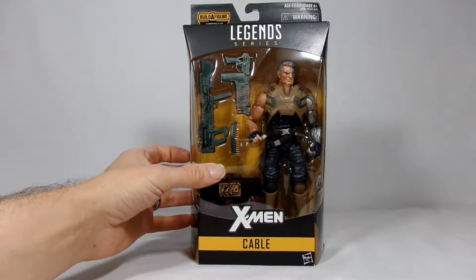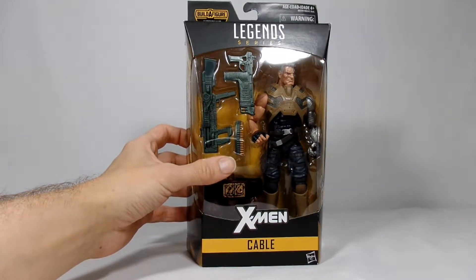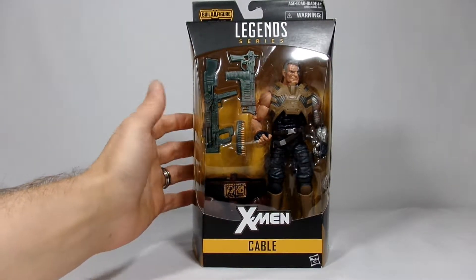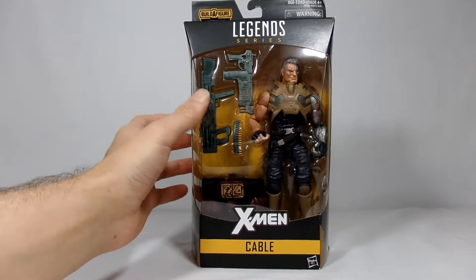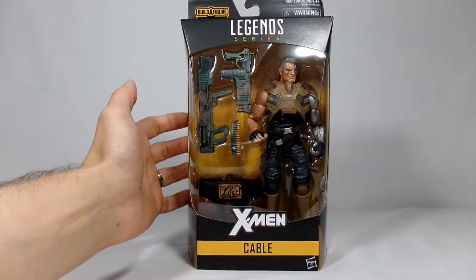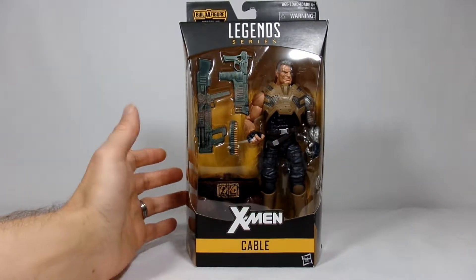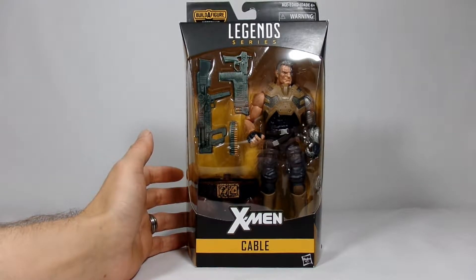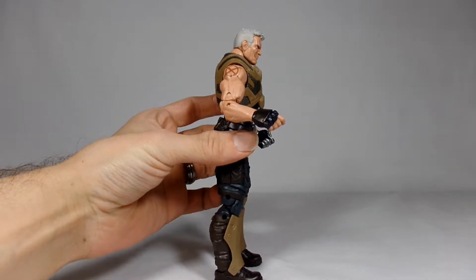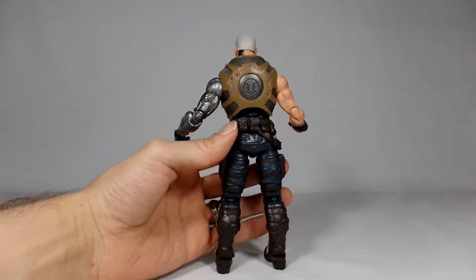Cable perfected his fighting prowess when a technological virus suppressed his natural psychic abilities. So Cable is a cool figure and he's a cool character. I think the earliest I remember reading him was in the New Mutants comic books near the end, and he is the son of Cyclops and Jean Grey, and overall he has had a very long storyline from jumping back and forth from the future to battling Apocalypse to possibly even creating Apocalypse. It's a pretty good read if you can get your hands on most of his stuff.